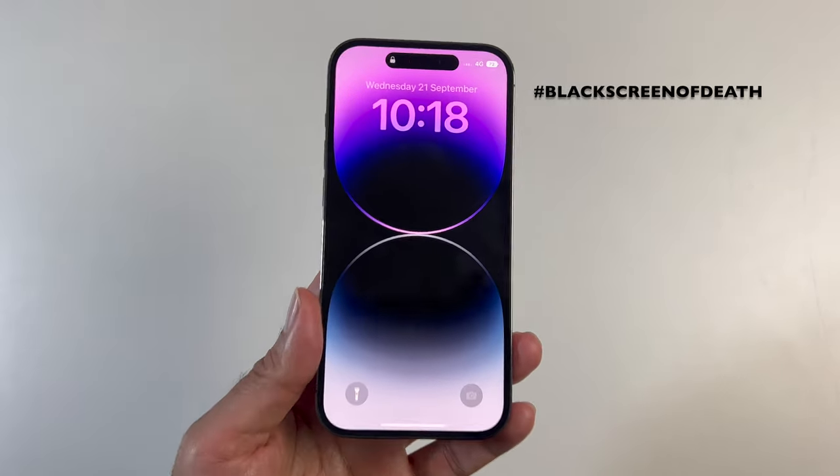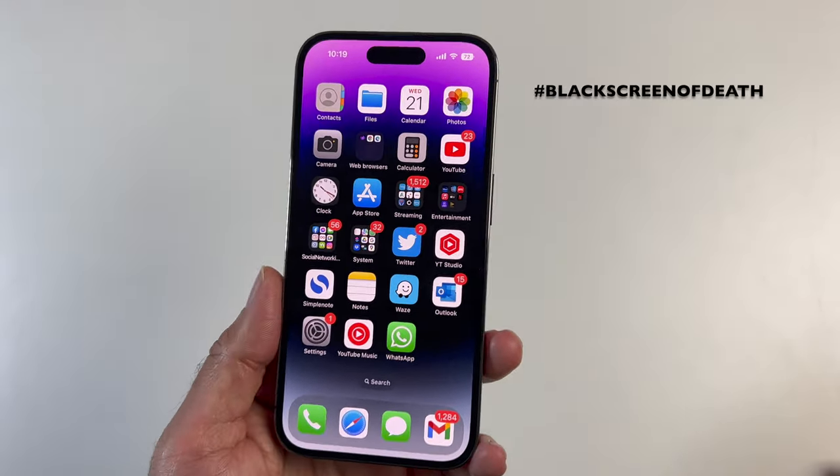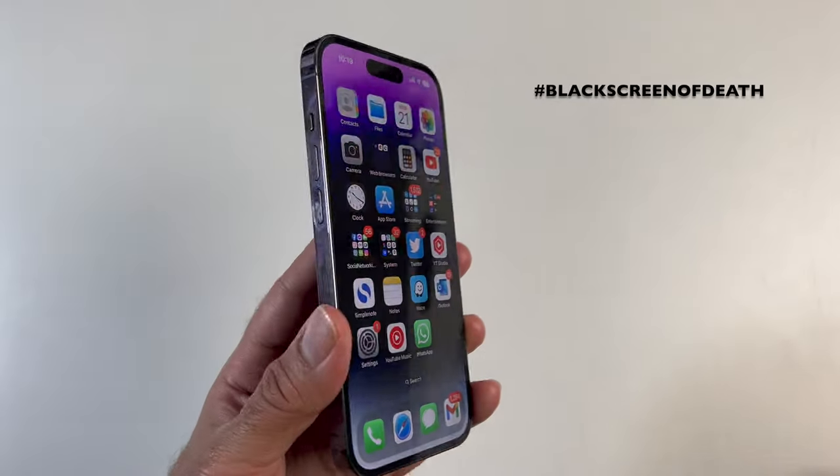And you can see I am now back in action. The iPhone 14 Pro has a firmware bug which can cause black screens, making your iPhone unusable until you force a restart.